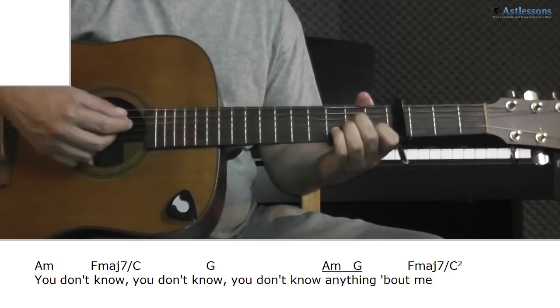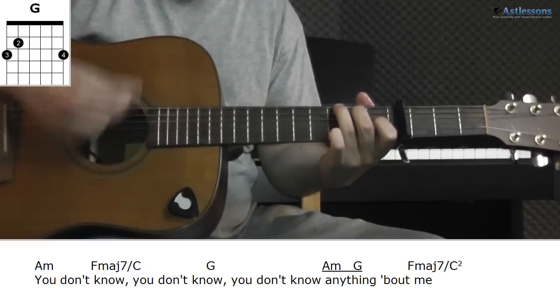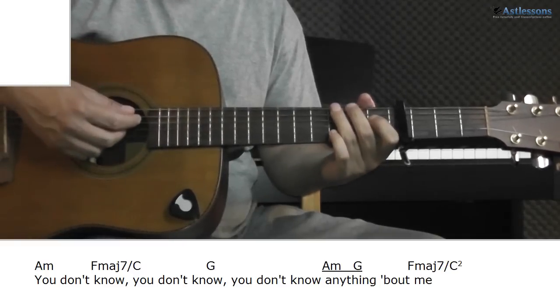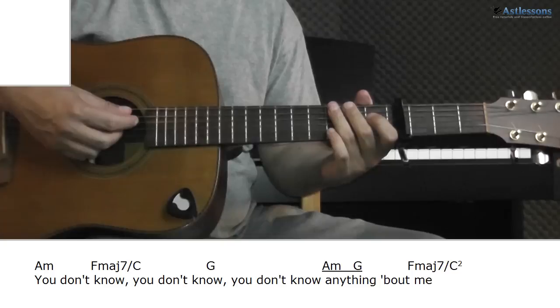One small thing to note is in the third chorus when playing the A minor and G. Here he breaks the pattern on the first up-strum, like this. I have also underlined this on the LC plus paper in case you need a reminder.